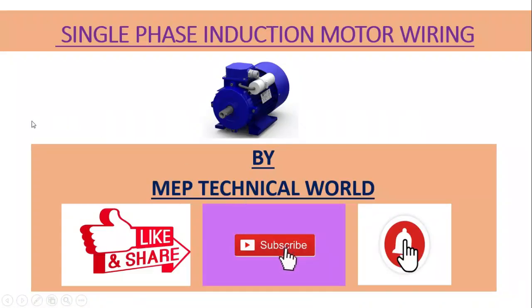Hello guys, welcome to my channel. This is Vooda Pandit and you are watching MEP Technical World. In this video we will learn about how to do wiring of a single phase induction motor. Before we start the session, if you are not subscribed to my channel, please subscribe and also hit the bell icon so you will get notifications regarding my upcoming videos. Let's get started.